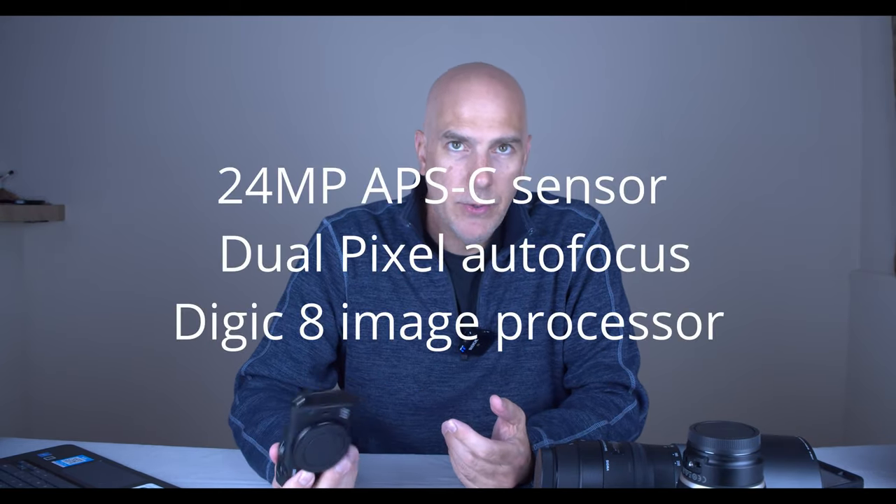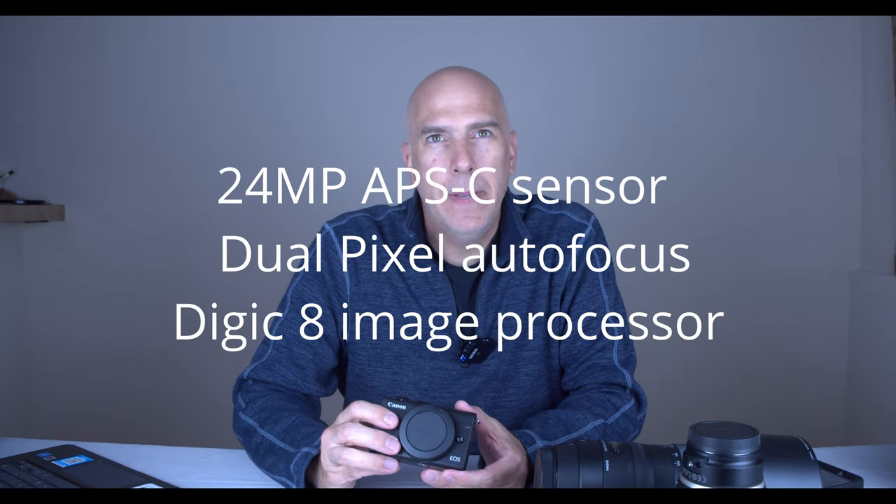The specs: 24 megapixels, the latest DIGIC 9 image processor, 6.5 frames per second, 50 to 60 JPEGs on a high buffer, and it clears the buffer extremely well — one to two seconds and you're back up and running. The matchup between frames per second and buffer is extremely well set up. You can just hammer on it and keep going, unlike some cameras where you blaze through 15–20 shots and then wait for the buffer to clear.